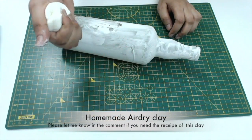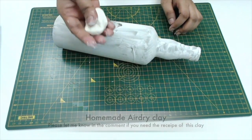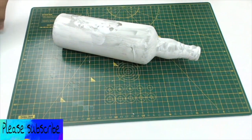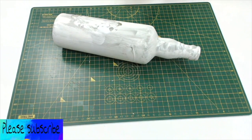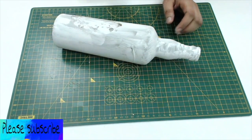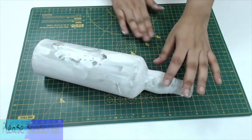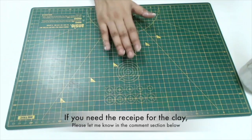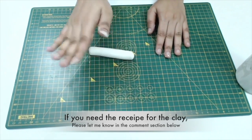Here I have used homemade air dry clay. You can use any clay that you may have — polymer clay, paper mache, or any other air dry clay that you are comfortable with. I use this clay because it's easier to make at home. If you need the recipe for this air dry clay, please write to me in the comment section below so I can decide on creating a video on it.